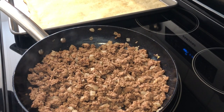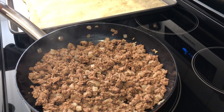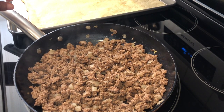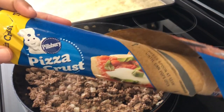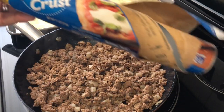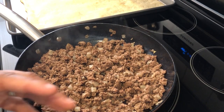Hey guys, so I am trying out a new recipe for dinner tonight — it is taco pizza. I found it in an old cookbook that I bought, and it was created by home ec teachers. In my skillet I've got one pound of lean ground beef and some onions, cooked until done. In the meantime I also par-baked a thin crust Pillsbury pizza crust, and you can see it right over here — that is ready to go.